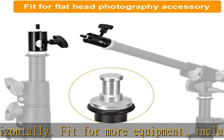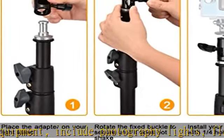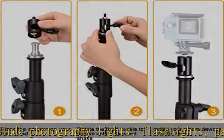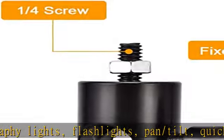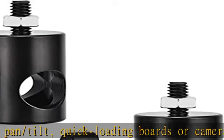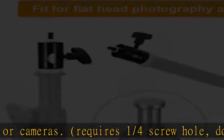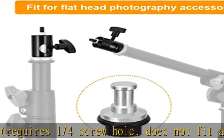High quality material: aluminum, color black. Made from high quality materials, it can be reused and has a long service life. Package includes 2x Fast Rapid Adapter. If you have any questions, please contact us — we will resolve your problem within 24 hours.